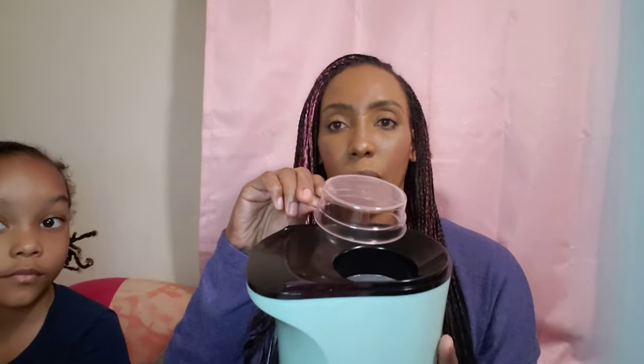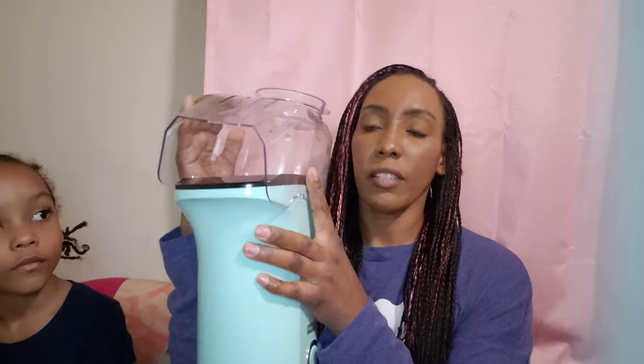This is the popcorn maker. Inside here is where the popcorn is going to be popping. Here's the little scooper that you dump the popcorn inside. Then at the end you can put some butter on top and sit it on top of the lid, then connect the lid back on and snap it in place.